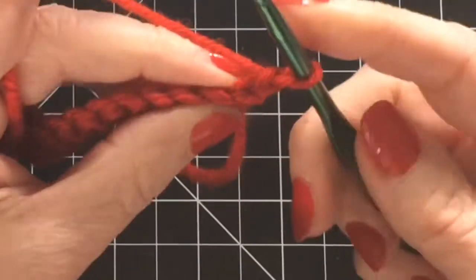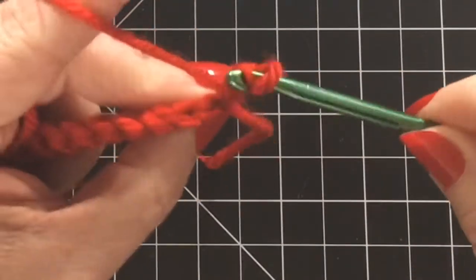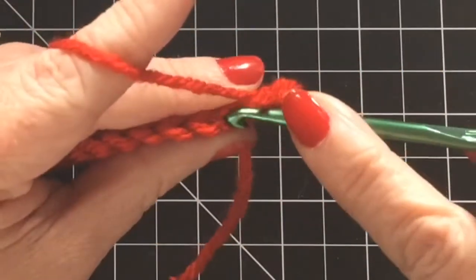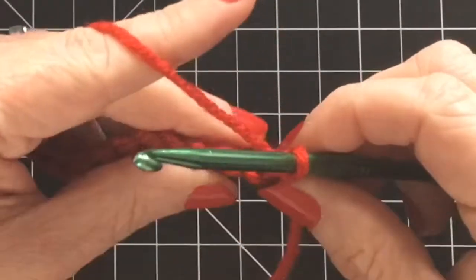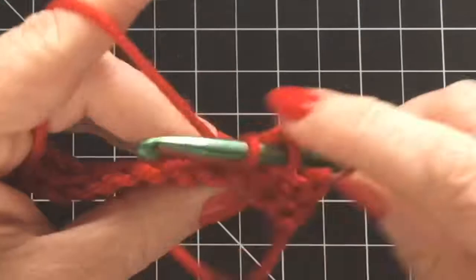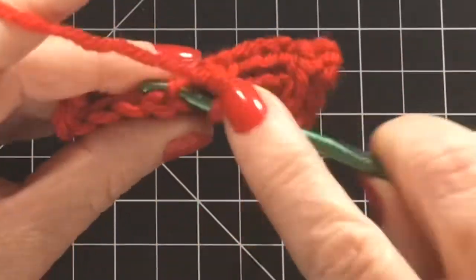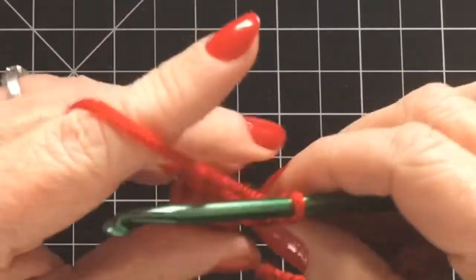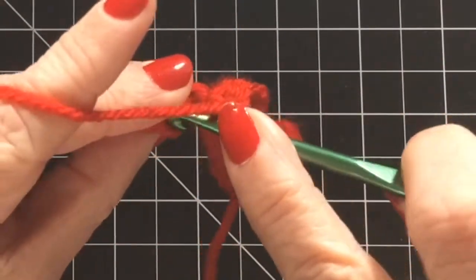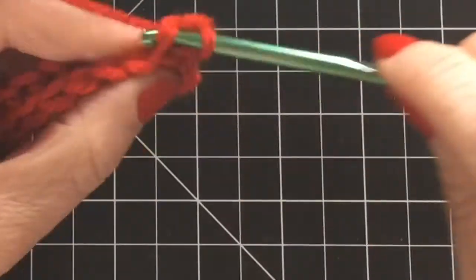For this next row we are going to single crochet into the back loop only — not the front loop, but the back loop — and this is what's going to make your headband really stretchy and forgiving for the fit of the hat. Single crochet into the back loop only of every stitch. Every row from here on out is going to look like this. I am going to do a total of 64 rows of single crochet into the back loop only. If you're making it for a larger person you could add a couple more rows; this hat's pretty forgiving.